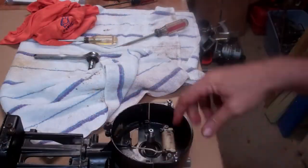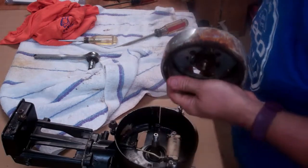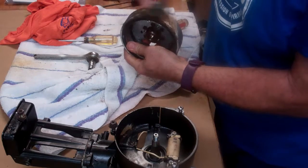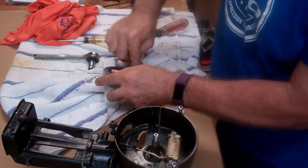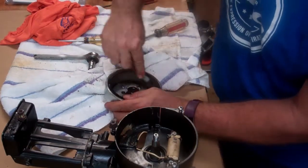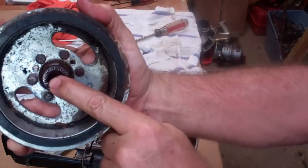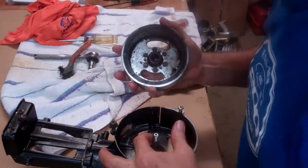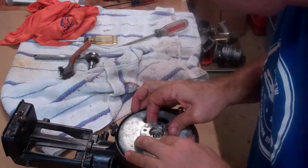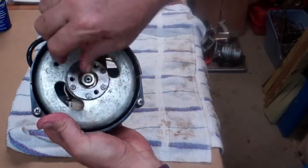The flywheel was even rusted to the parts in here. I'm going to give it a quick clean up. This flywheel has a keyway right there that you have to match up with the keyway on the crankshaft, like so. The flywheel is back on with the flywheel nut, and you can see that it all turns again.